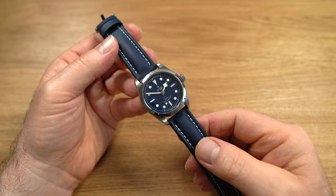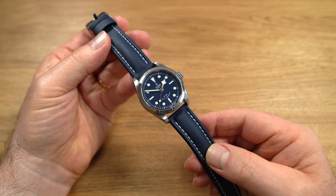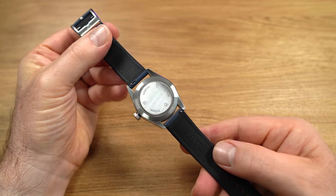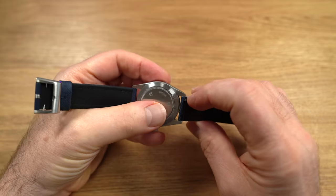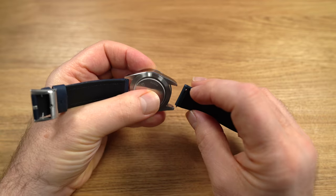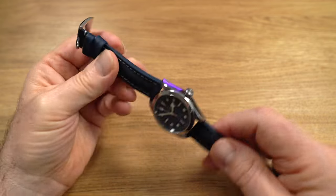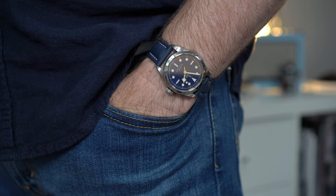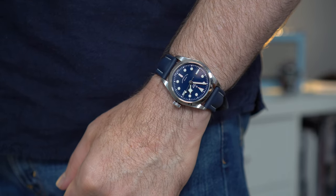The Artem strap is blue with white stitching, which matches nicely with the white indices. Artem do have 19mm fittings. It doesn't taper a great deal — going from 19 to 18mm — but it's very comfortable and compliant, with rubber backing. Although initially stiff, they break in very quickly. I do highly recommend Artem — I tend to wear their straps on all my watches. There's an affiliate link in the description.